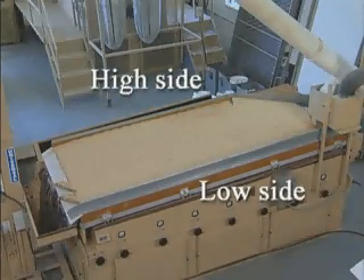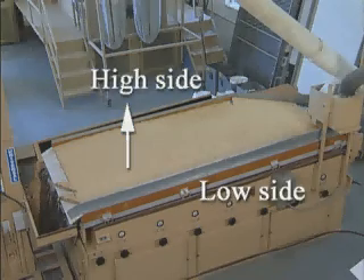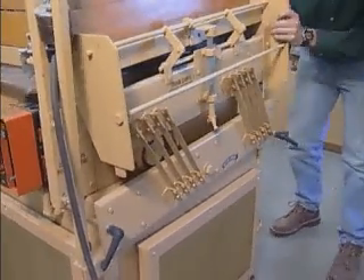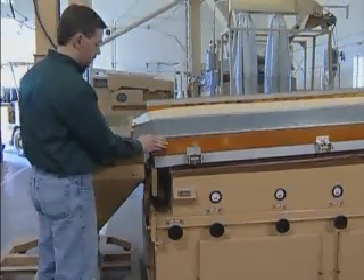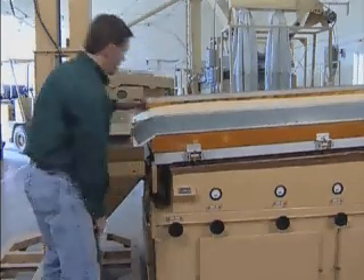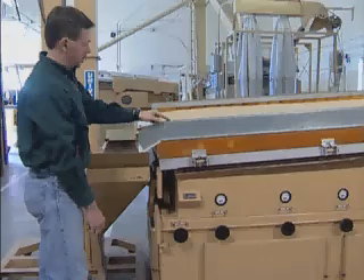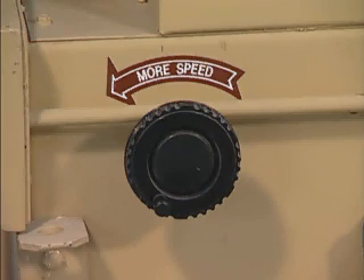Side tilt is the difference in elevation between the high side of the deck and the low side of the deck. Increasing side tilt will cause the material to shift toward the low side of the deck. The side tilt is adjusted by loosening the two clamping knobs and moving the side tilt adjustment handle in towards the machine for more tilt and away from the machine for less tilt. Eccentric speed is the rate of RPM the eccentric shaft is turning, which drives the vibration of the deck. Increasing eccentric speed will cause the material to be shifted toward the high side of the deck. Decreasing eccentric speed will cause material to be shifted toward the low side of the deck. Eccentric speed is adjusted by turning the more speed control knob located on the side of the machine.